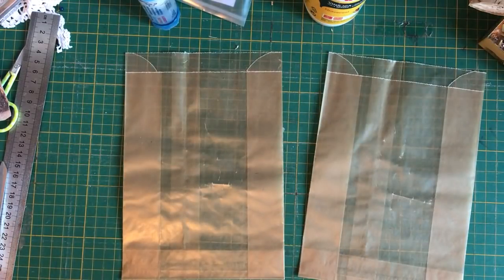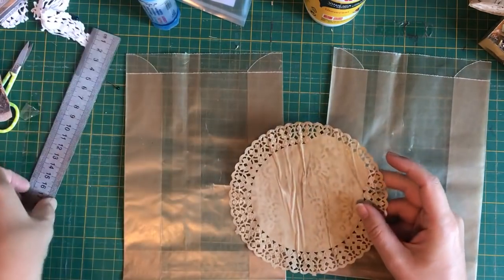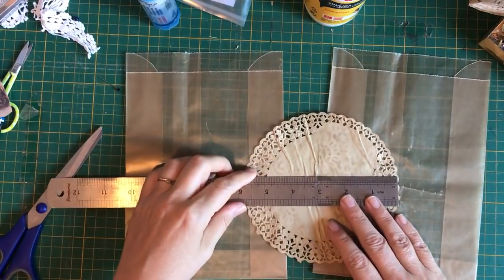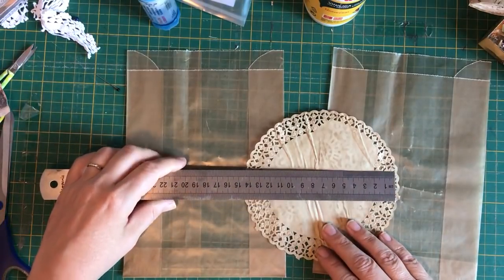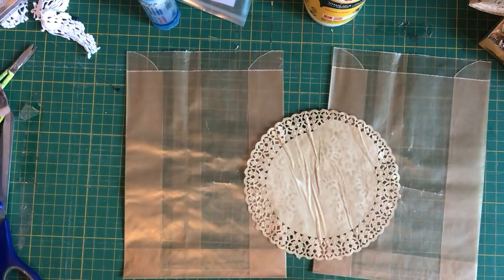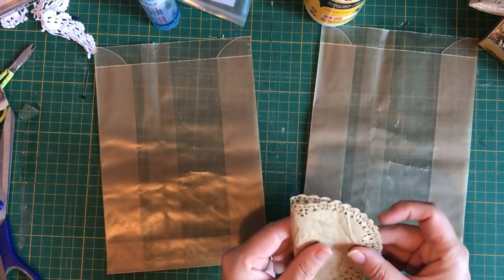Let's prepare our coffee-dyed doily. It's about five and three-quarter inches in diameter, or about 14 and a half centimeters in diameter, and I'm going to fold it like this.